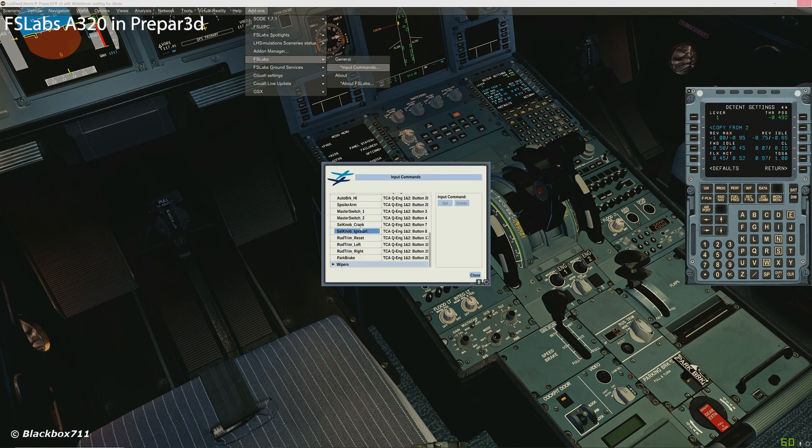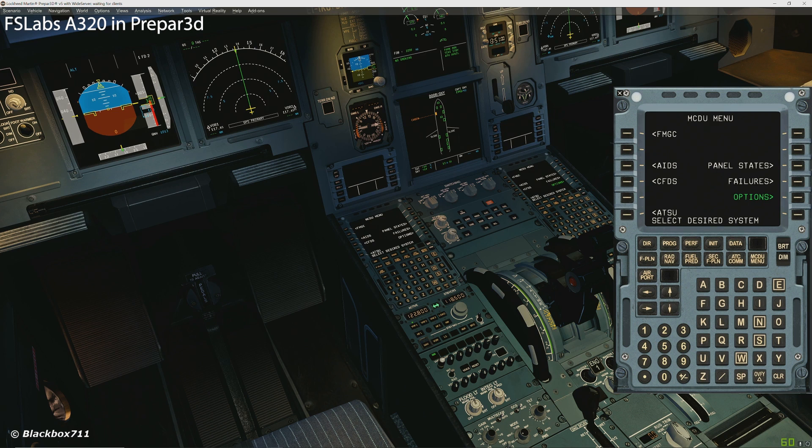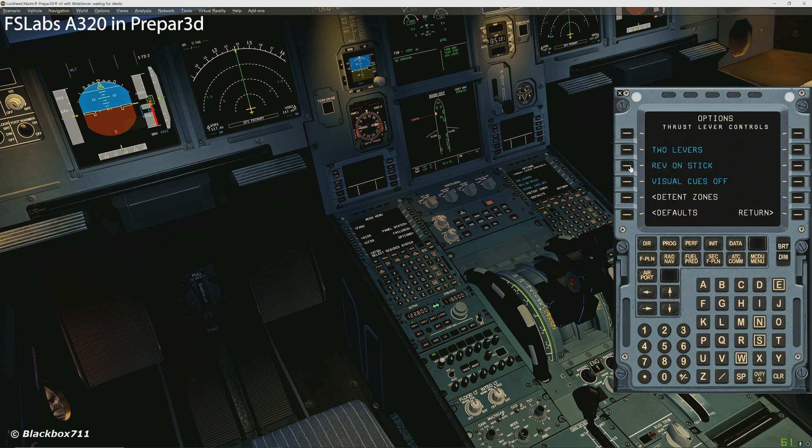All the TCA Quadrant switches and levers have been detected. Now it doesn't matter where you have selected your throttle input axes — either in Prepar3D itself or through FSUIPC. What you need to do, however, is go into the MCU options menu, then under Controls — which is on the third page — go to Thrust Levers. Make sure that 'Reverse on Stick' is active, and then go to Detent Zones.